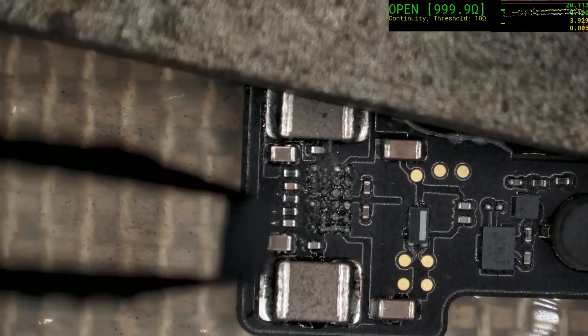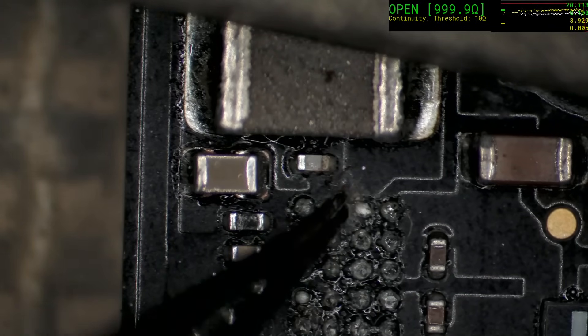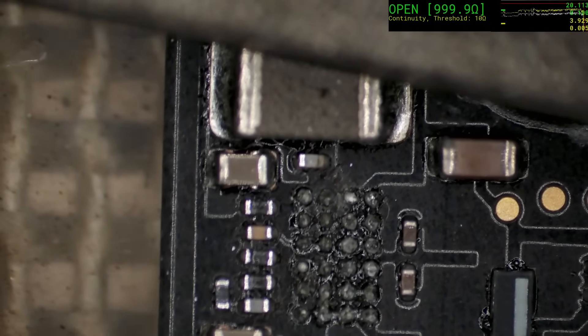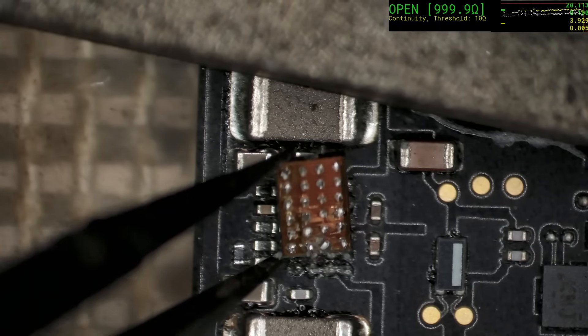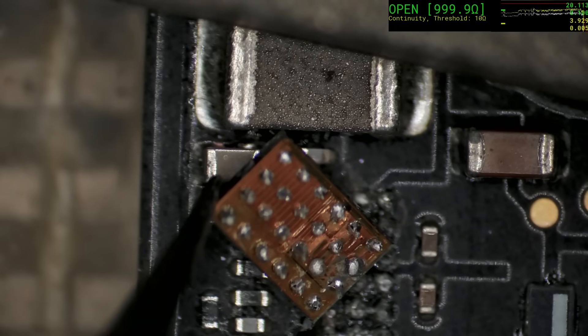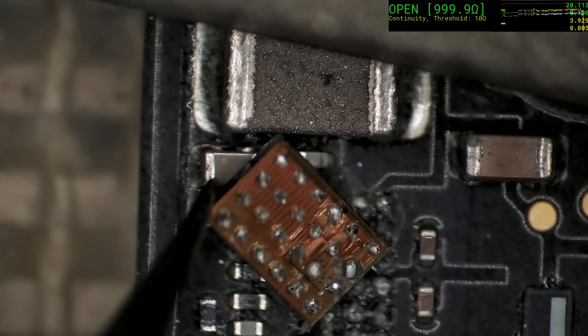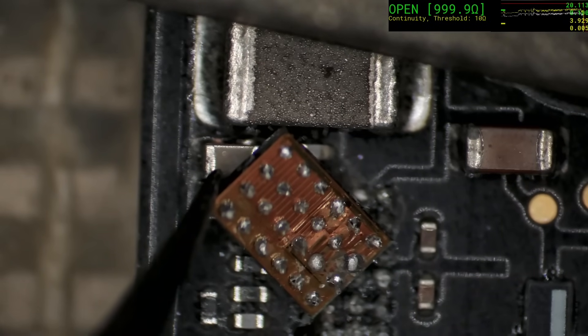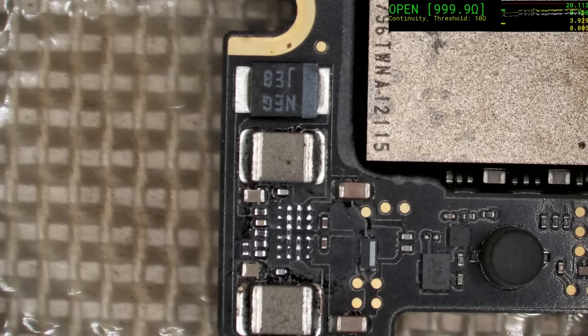That's no good. It didn't take much. But something wicked in here did the damage — and you can see it all there — that's very unfortunate, very very unfortunate. I don't have a lot of hope for this. We'll clean that up on the pads, but I suspect this is in fact the end of the road.